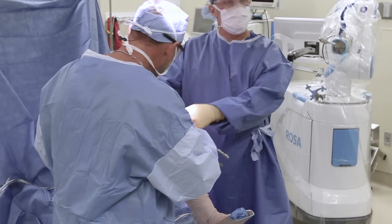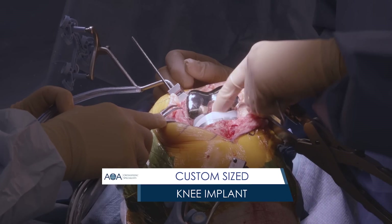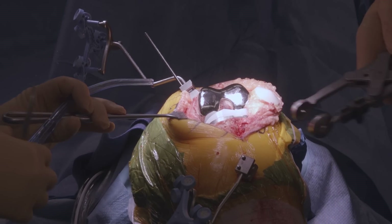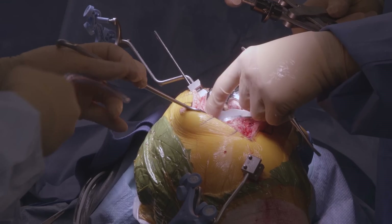You can see the entire end of the implant is a bearing surface — all the shiny stuff is a bearing surface. A good portion of it rubs on the plastic here, and another good portion rubs on this plastic here. The kneecap runs in this groove, and the thigh bone and the shin bone come together right here.